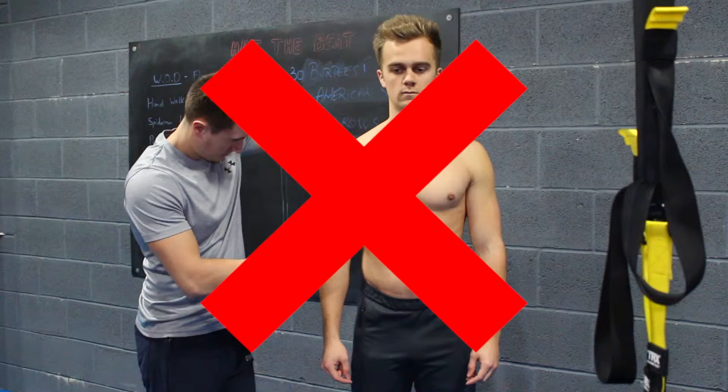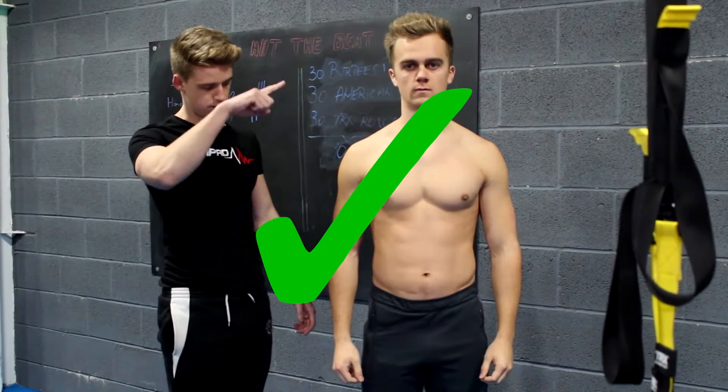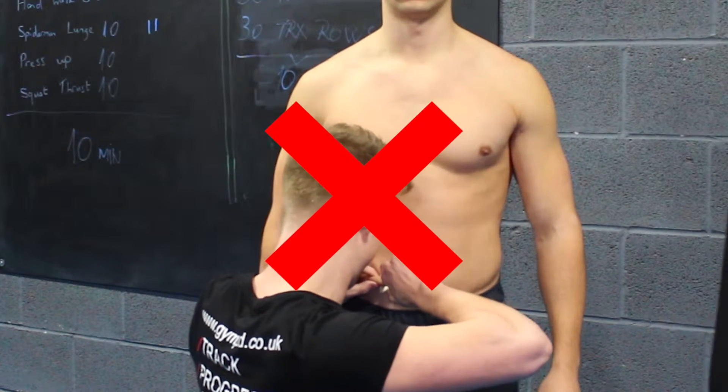Finally, a few points to remember. Always have the same person take your body fat each time. Always take readings from the same side of the body. Don't get too close to the person you're measuring. Take readings at least three times at each location.